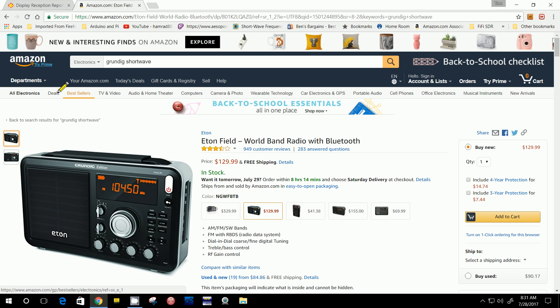One of the things I look for is I'll search for a particular subject. On this one I searched for 'Grundig shortwave' and it came up with several listings. This is one of them that caught my eye, and the reason it caught my eye is down here — there are used and new ones for $84.